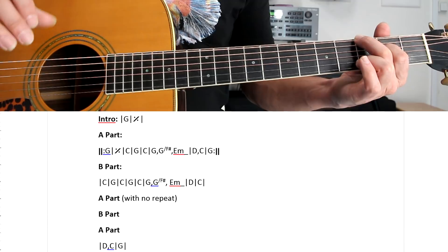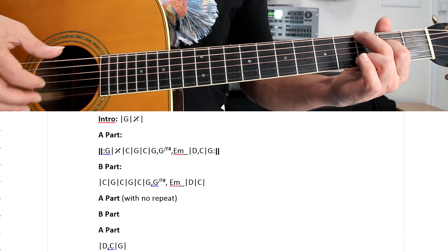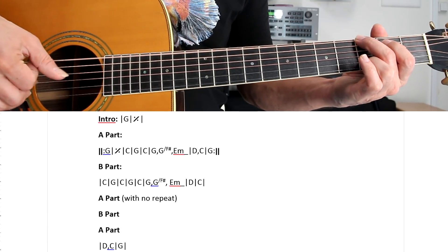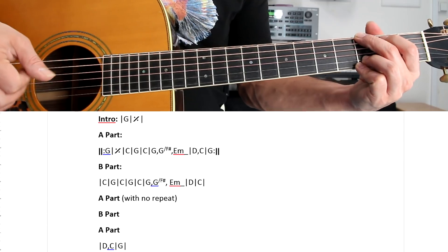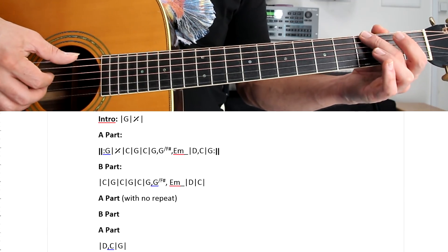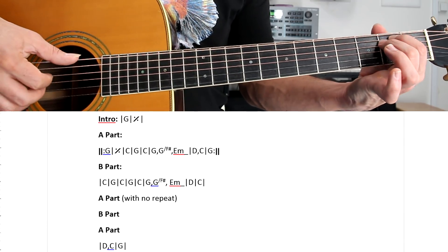You can look at the structure that I've written for you below and just follow that. The chords, as you can see, are very simple: we have the G, we have the C, we have the G, then followed by a G with F-sharp on the bass, then E minor.